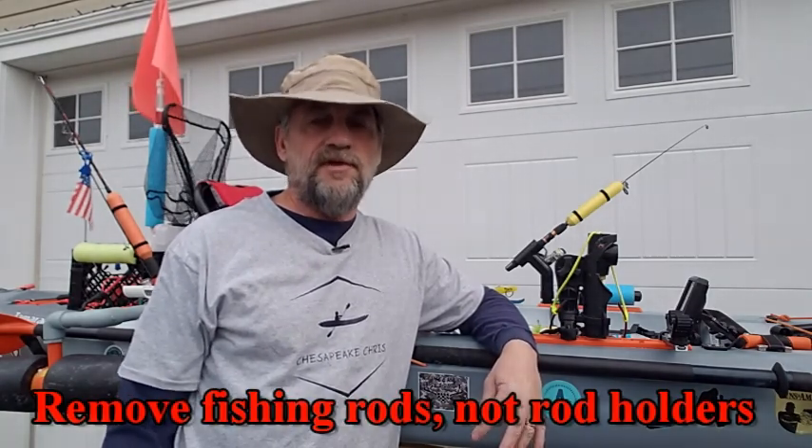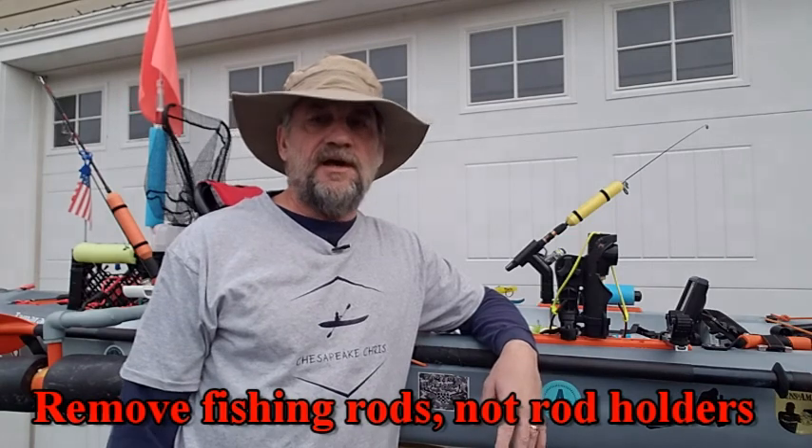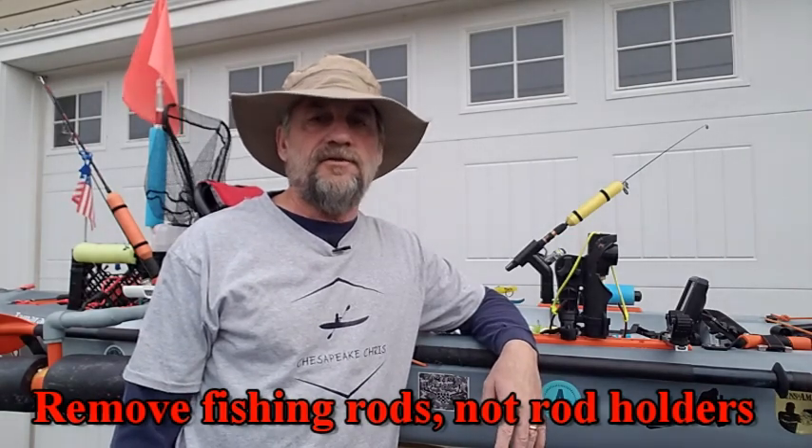My pickup truck has a tonneau cover on it, and if I just do a few things before I load my kayak, I can put the tonneau cover right over top of it. I just have to remove a few items like my orange safety flag, my net, and my rod holders, then fold down my seat, and my kayak slides right in there right under the tonneau cover. Let me show you how this works.